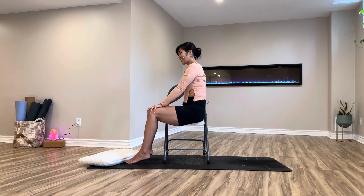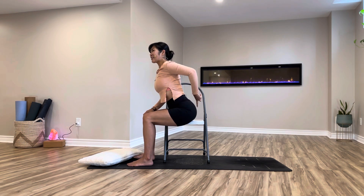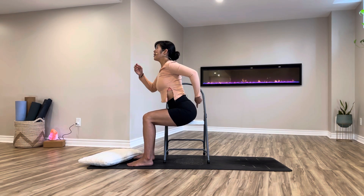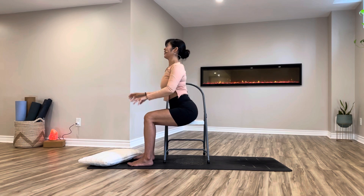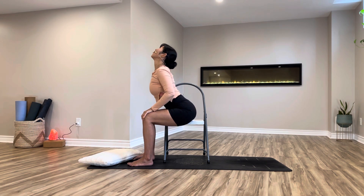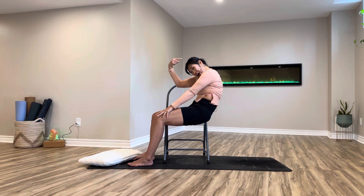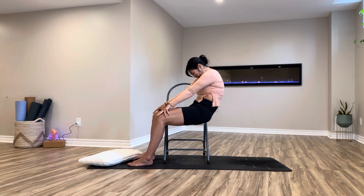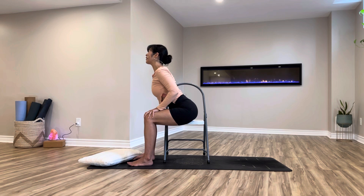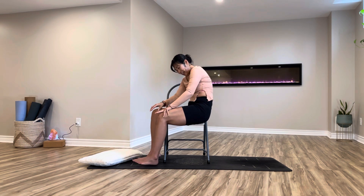As you're getting familiar with this seated cat-cow, I want you to visualize in your cow: your tailbone and your crown of your head coming together in the midline. And when you're doing cat — rounding back into a C-shape — the crown of your head coming close towards your pubic bone. Very nice. Twice more, inhale to cow, exhale to cat, adding one last round.